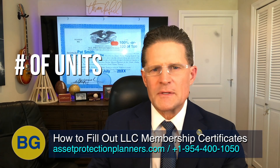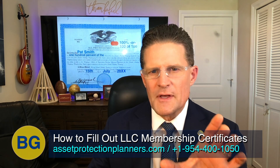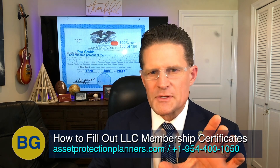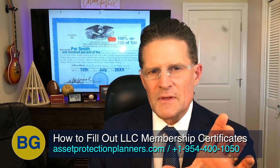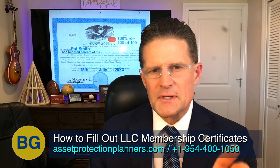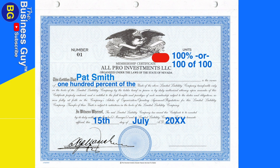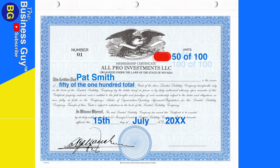Now, for the number of units, there are two ways to do this. You can either write the number of units this particular certificate represents, or you can enter the percentage. The standard way is to write the number of units, but I prefer to write the percentage for simplicity. In this example, it shows that 100% of the units are owned by Pat Smith — meaning Pat Smith is the sole member of this LLC. Alternatively, instead of the percentage, you can write the number of units, such as 50 out of 100 units owned by Pat Smith.